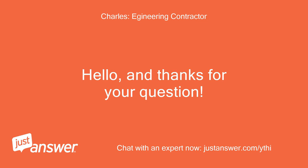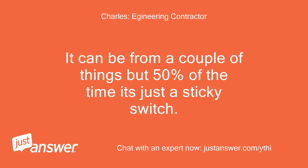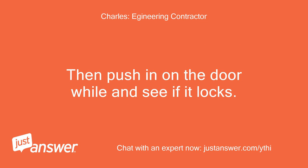Hello, and thanks for your question. The F16 error code means the door is not locking. It can be from a couple of things, but 50% of the time it's just a sticky switch. When you try to close the door next time, shut it hard — like a light slam — you don't want to damage the door. Then push in on the door and see if it locks.